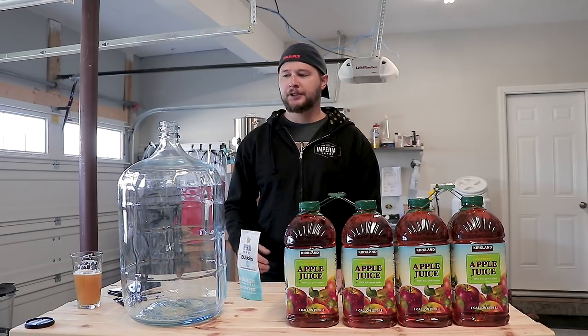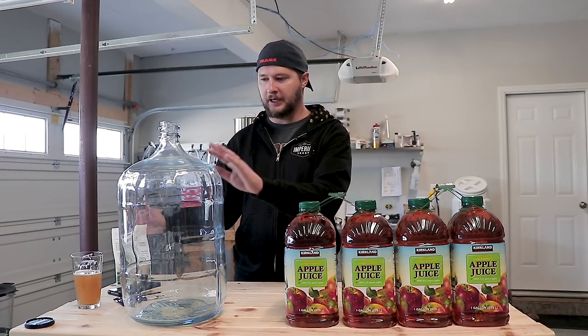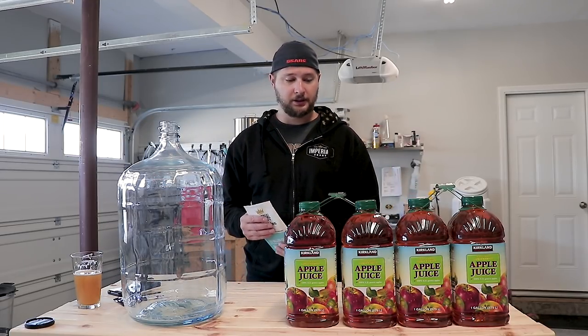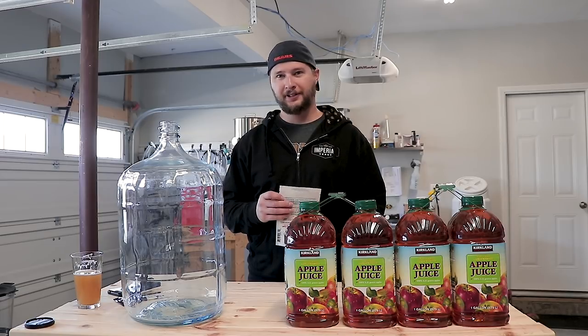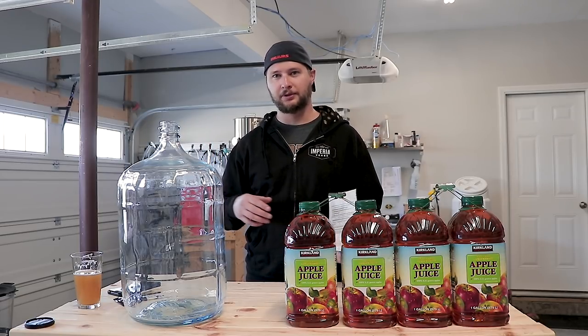First things first, let's go ahead and clean up our carboy. This is a five-gallon carboy and I've got four gallons here. I want to try and leave as much headspace as possible — I'm not sure how active this fermentation is gonna get, so I'm gonna leave about a gallon of headspace. Hopefully that'll give me enough room so we don't cause any explosions in my closet, because my fiancée would be real pissed.